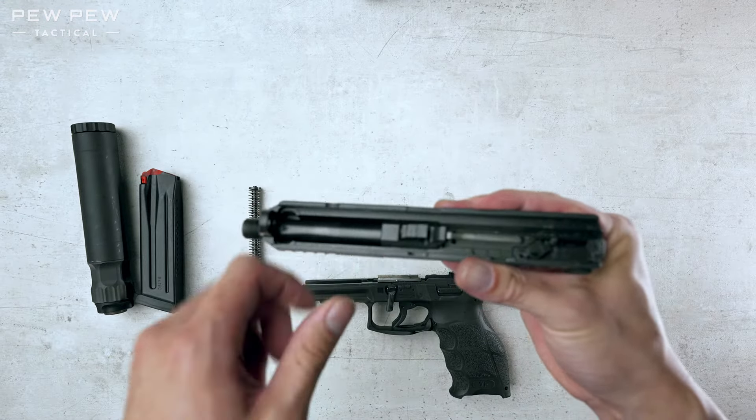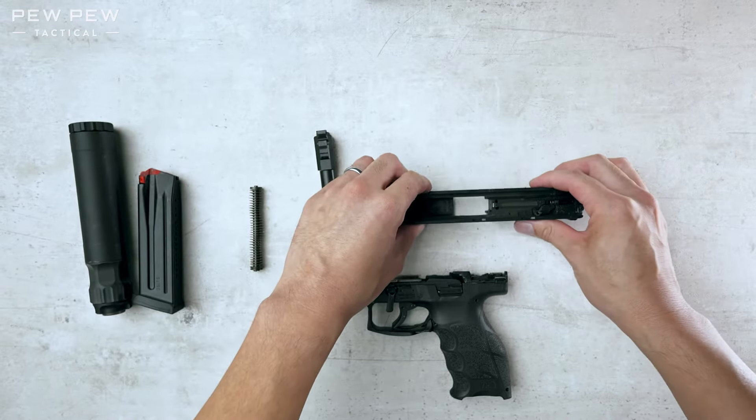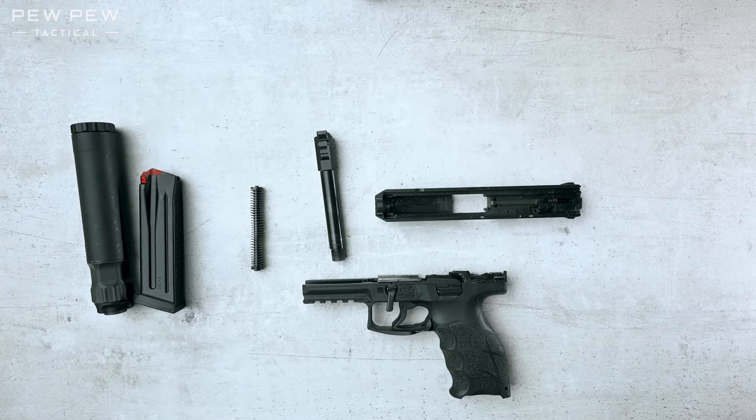Now let's take out the barrel. Just lift it up and out. That does it for the field strip of the VP9.